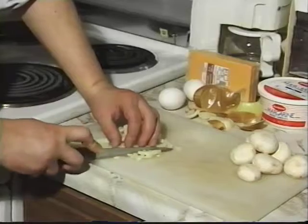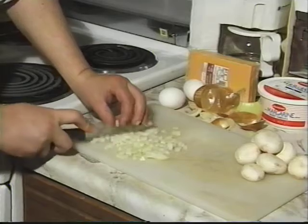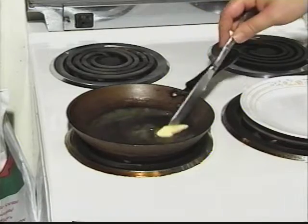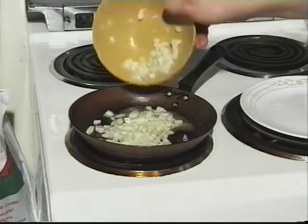First, dice half the onion. If you really like onions, use the whole thing. Warm the pan over a medium high heat. Melt a tablespoon of margarine in the pan. Put the onions in the pan and cook them until they are lightly brown around the edges.